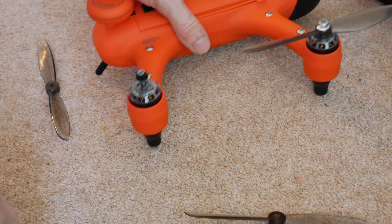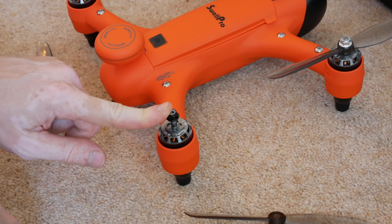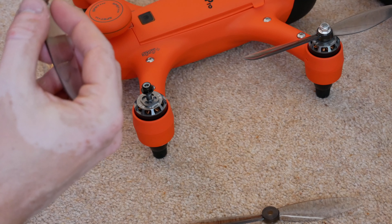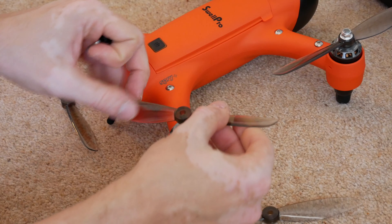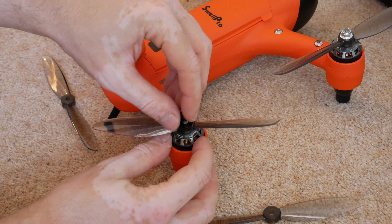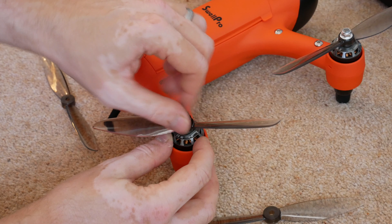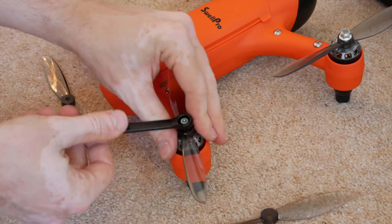Moving on to the counterclockwise propellers, which have the black-tipped nuts — these are the ones labelled 6045. Place the propeller on tightly, replace the screw, and these tighten on counterclockwise. Just repeat this process for all four propellers.